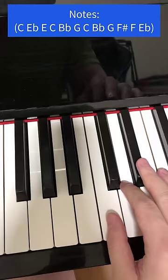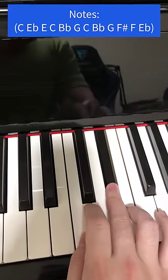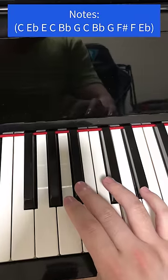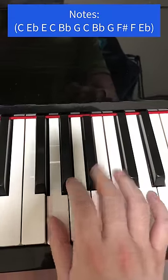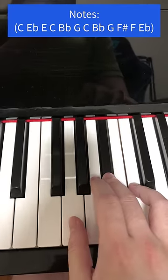Start on this C with first finger, then E flat with third finger, fourth finger on E, and back to C. Turn over to third finger on B flat, then G with first finger, C with fourth finger, third finger on B flat, and then first finger on G.